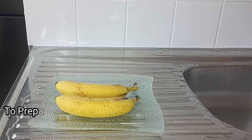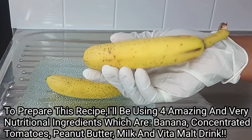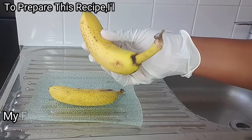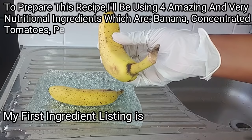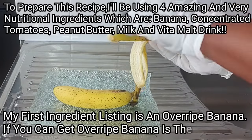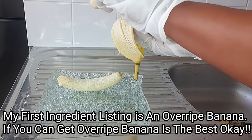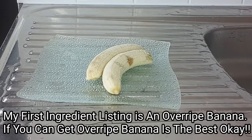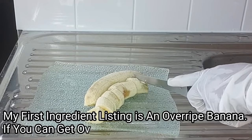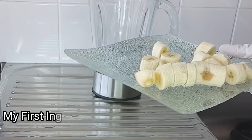The first ingredient is my banana. As you can see, I've got an overripe banana — I'll be using overripe banana for this recipe. I'm going to peel and cut it into smaller pieces, then transfer it into my blender.